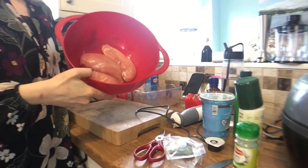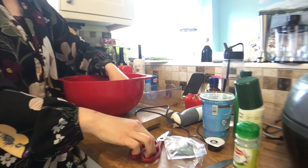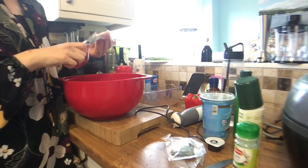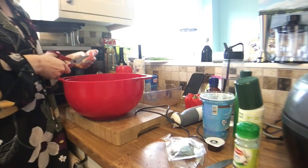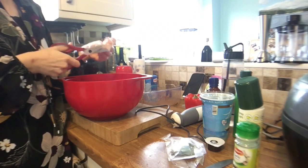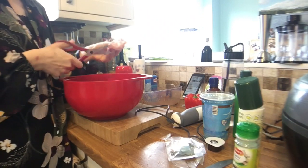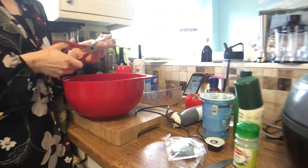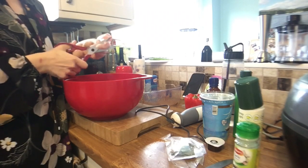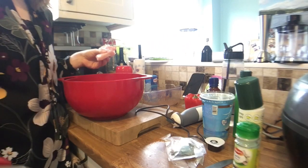Next, cut up your chicken into bite-sized pieces and chop your pepper into chunks. I'm going to try and make these smallish, cutting off any visible fat as I go, because I do want this to do me four portions. Then I'll chop up my red pepper again using my favourite tool of the day.